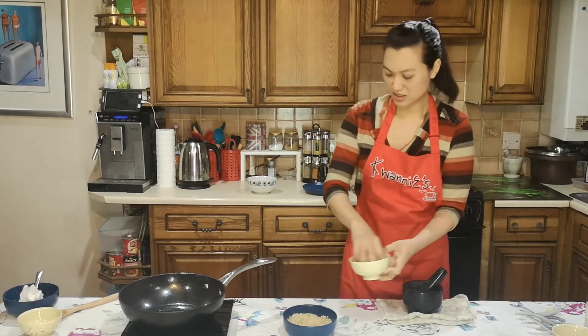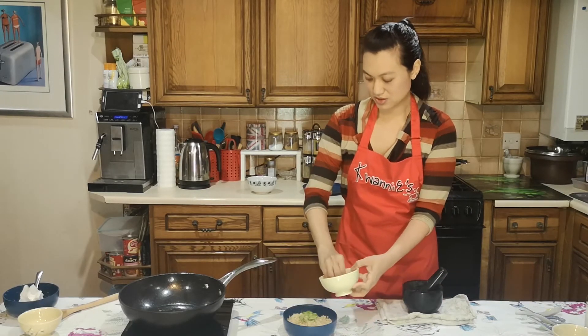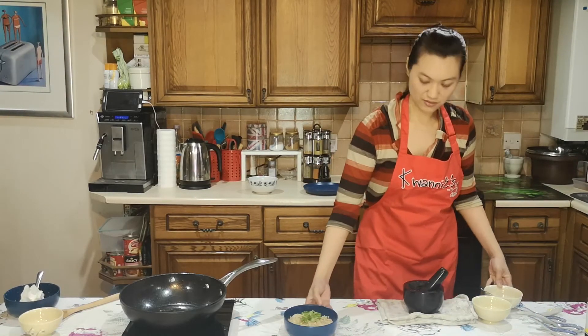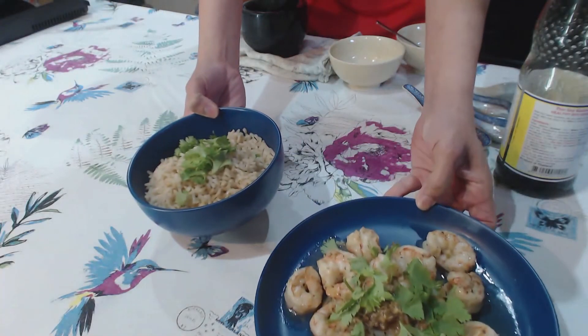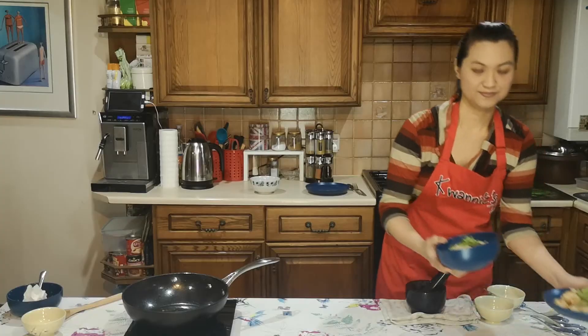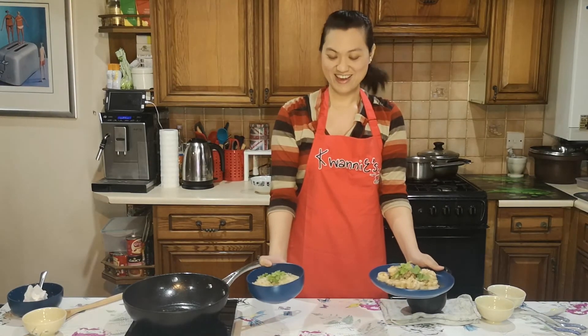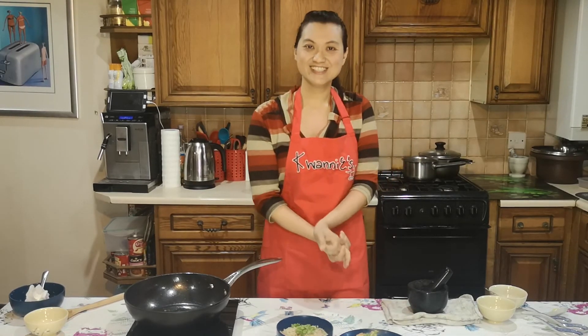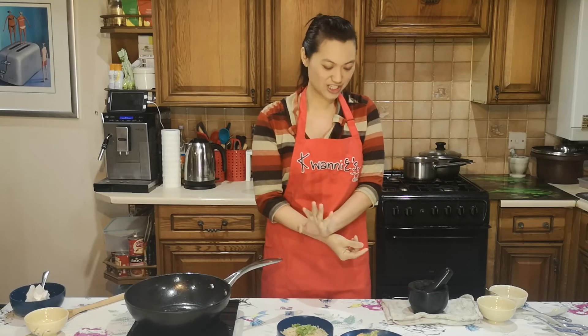I'm garnishing my rice a little more because all the spring onions went underneath. So now I have Gung Thot Grisian Pitai and garlic fried rice together. All done — that easy, and you've got a meal. Thank you for watching. Don't forget to click like on the video, subscribe to my channel, and please share my video. Thank you very much for watching and I'll see you next time. Enjoy your meal. Bye bye!